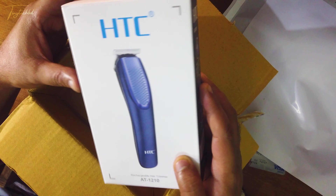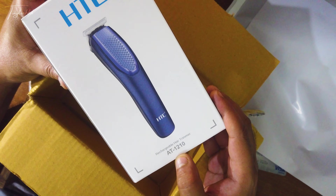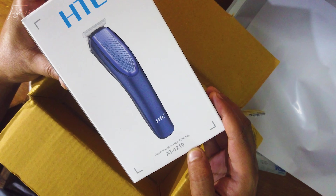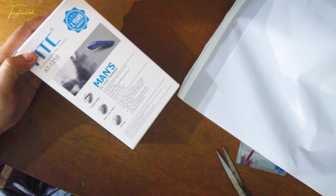As you can see, it's written as STC, and it's AT1210. So here we have the package, and it's already packed.